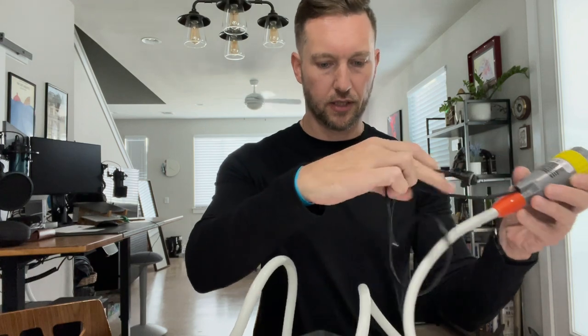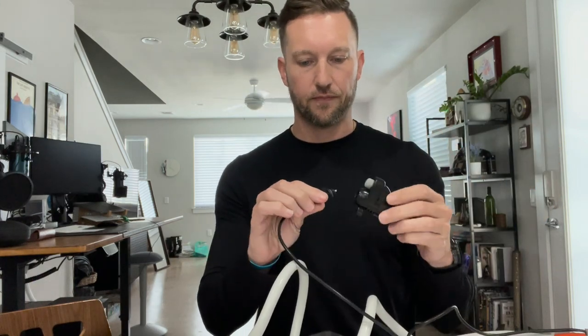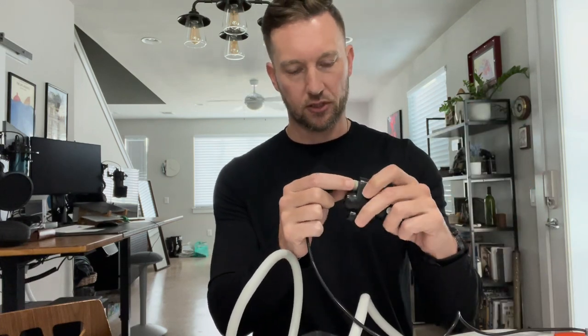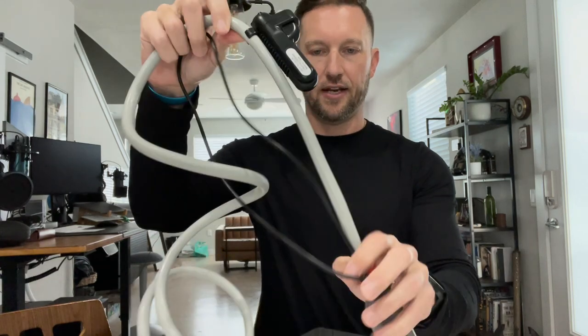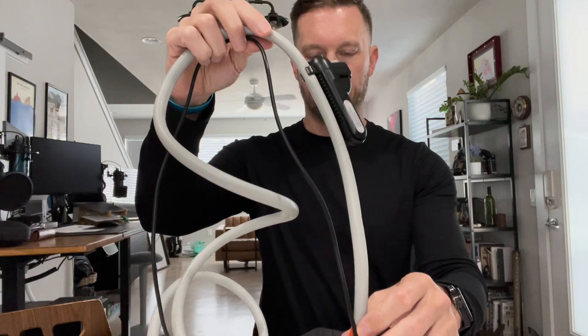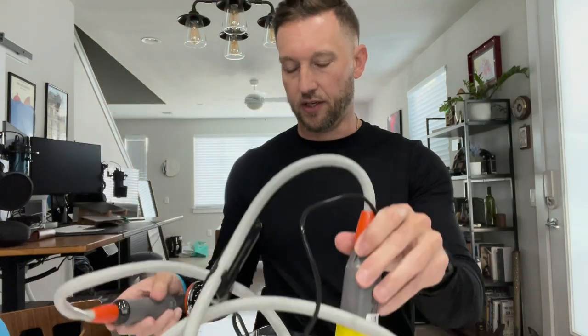You have a cord that plugs into the rechargeable battery. This battery is 2,200 milliamps. It comes with a barrel plug USB-A charger that you plug into the wall to charge it up. It has what looks like a rubber waterproof or water-resistant power button. You clamp the battery to the hose and then submerge the intake end to capture water, making sure the battery stays above the water line. It does state the battery is waterproof, but I'm not going to risk it.